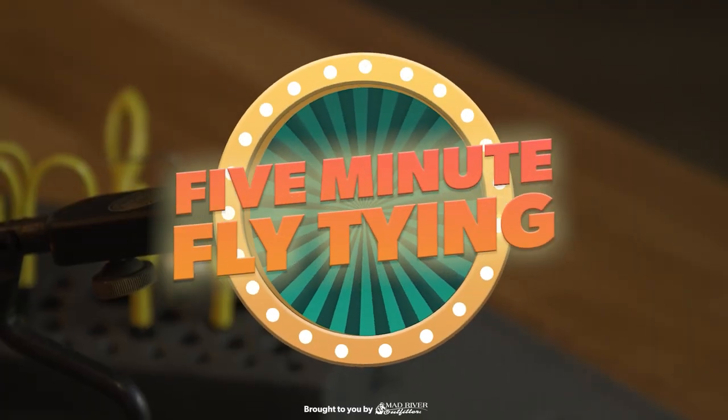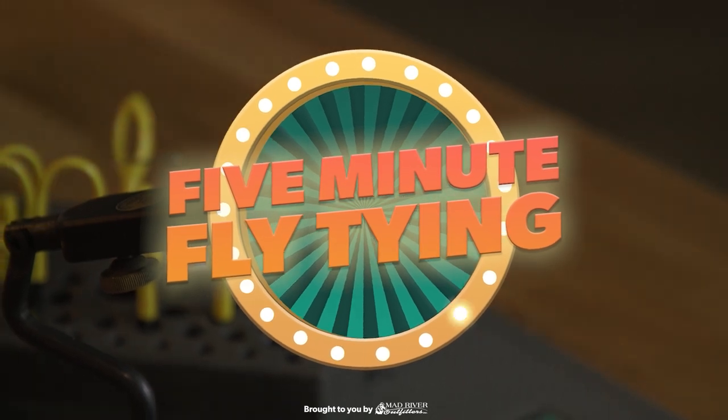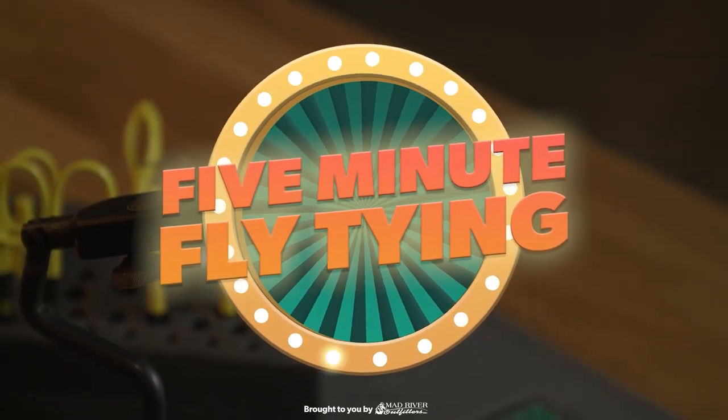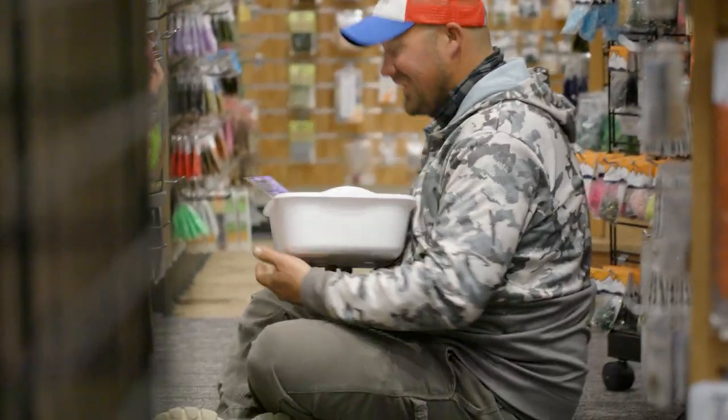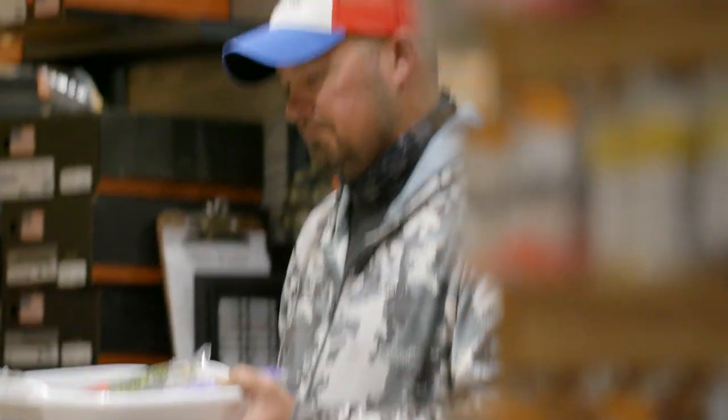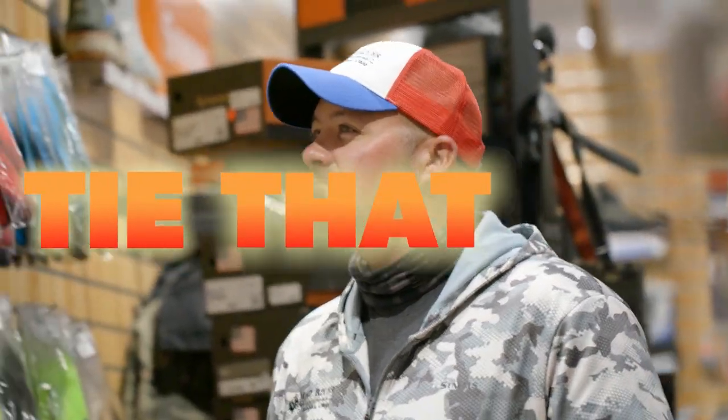Welcome back to another episode of 5-Minute Fly Tying. Today's contestant is young Liam Sullivan. The rules are simple: you have five minutes to tie a fly with materials that you've never seen before. Let's see if young Liam can tie that fly.